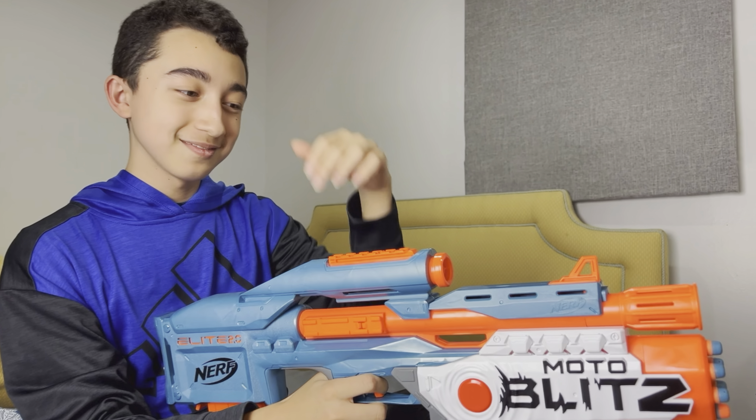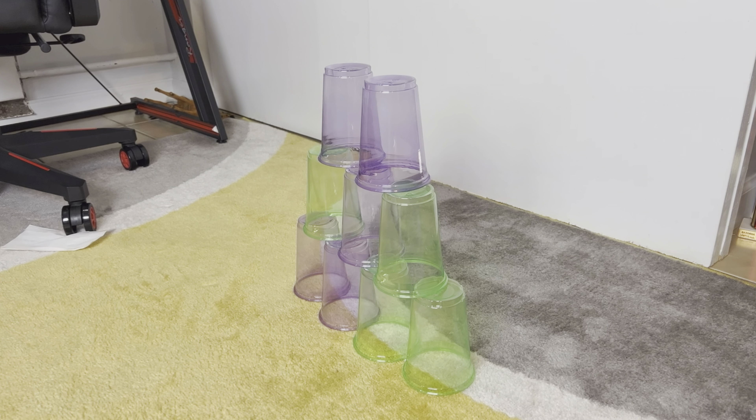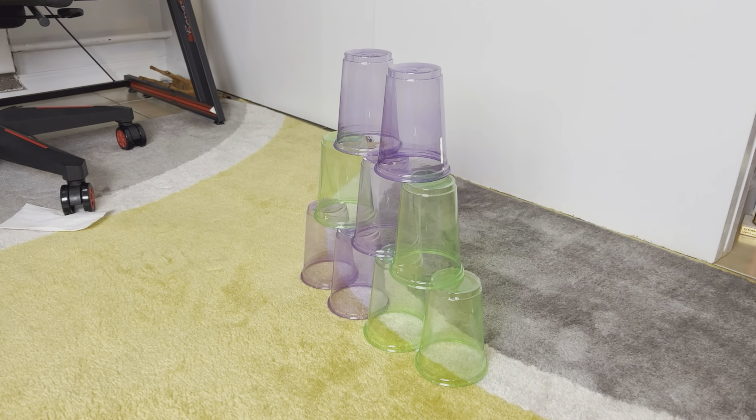Wow, that went quickly! So as you saw, the darts come out very fast. Now we put on the plastic caps — let's see how that's going to go.